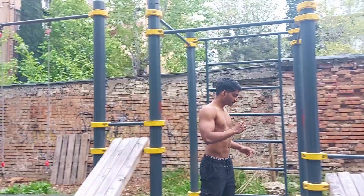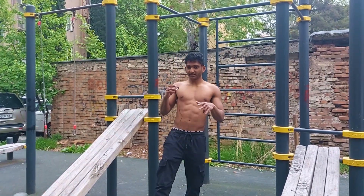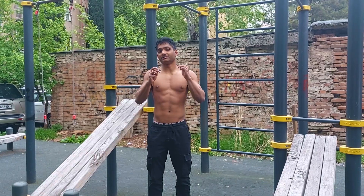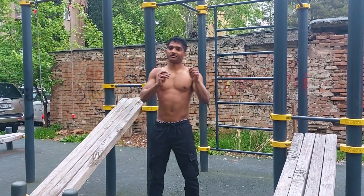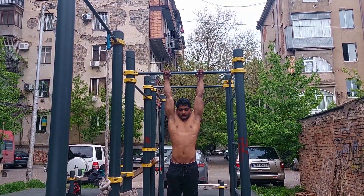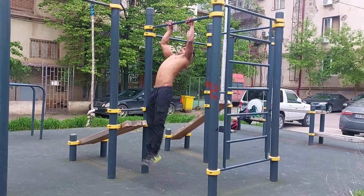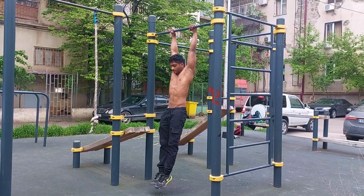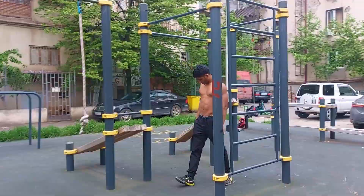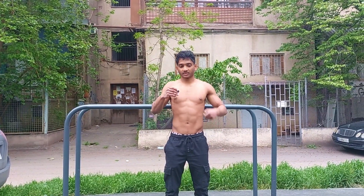For 8 reps of explosive pull-ups, get a little bit of swing, kind of like the muscle-up swing. Pull it forward, dip inside and pull yourself up, pulling the bar to your lower chest — similar to the pull of the strict muscle-up. For straight bar dips, go all the way down till your lower chest touches the bar and push out.